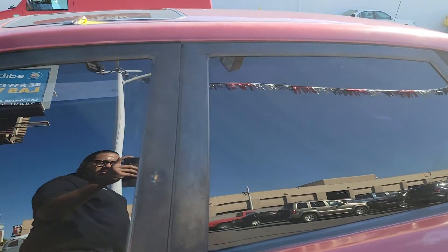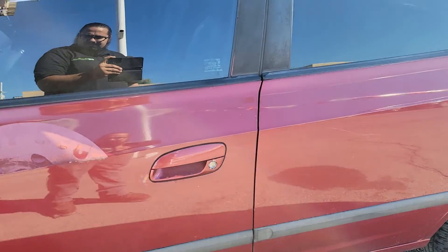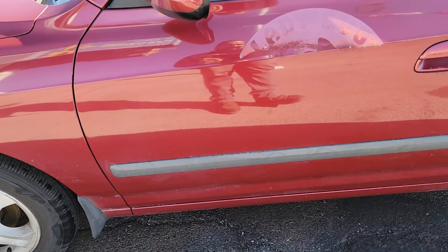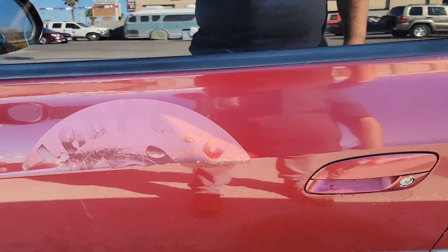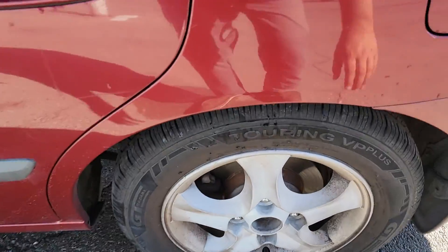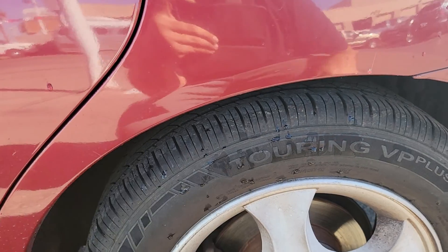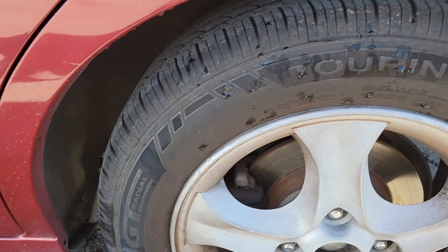Coming down to the doors — window tint looks really good on this side. I don't see any really big dents anywhere, just a part of the old logo right here and some minor hairline scratches right there. Another great tire, another great tire — a lot of tread in there, no sidewall cracking or anything like that.